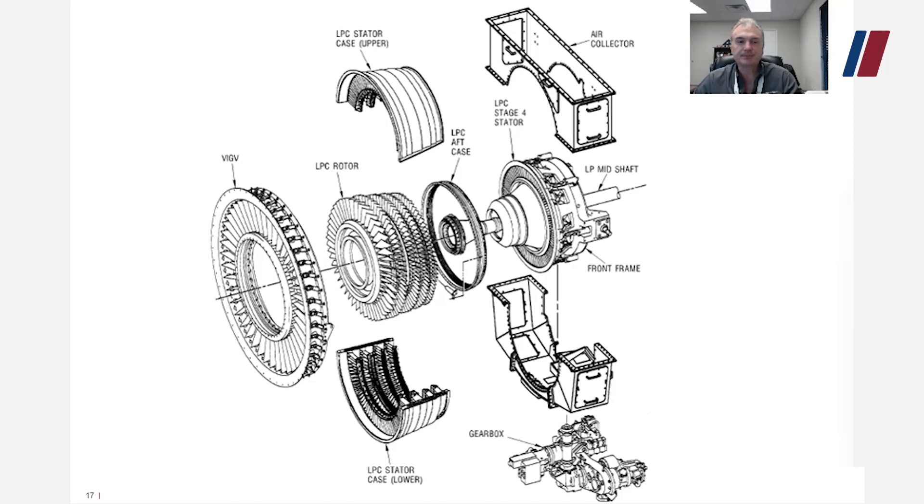The low-pressure compressor is a five-stage axial flow compressor using a five-stage fixed stator. The low-pressure compressor stator vanes are a fixed configuration. Let's talk about the components of the low-pressure compressor. Here you will have a VIGV assembly — Variable Inlet Guide Vanes — which will allow air to be varied coming into the low-pressure compressor, acting like a choke.